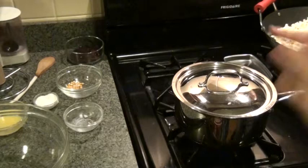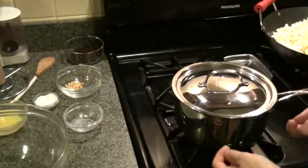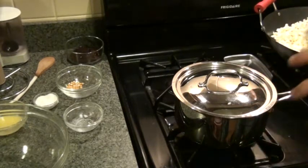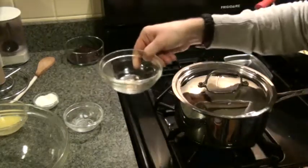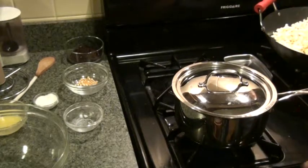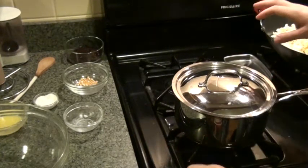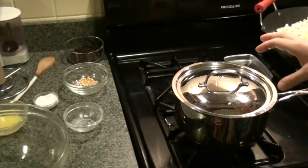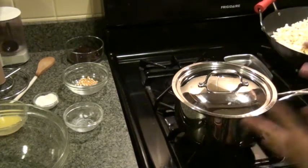There are two key things I just did. Number one: because of the even distribution on the bottom, they will all heat correctly. There are just enough kernels that they will fill to the top of this particular size saucepan when they pop. You need to gauge how many kernels you need — through trial and error you'll figure it out. Mine just cover the bottom and that's the perfect amount.